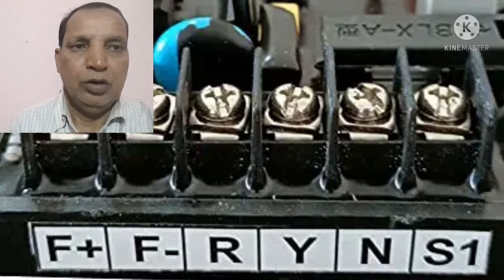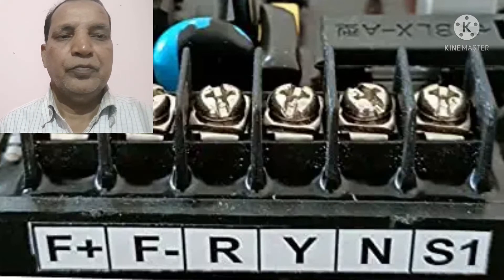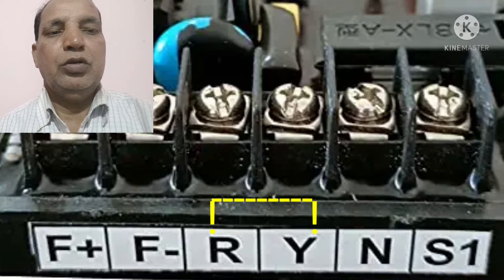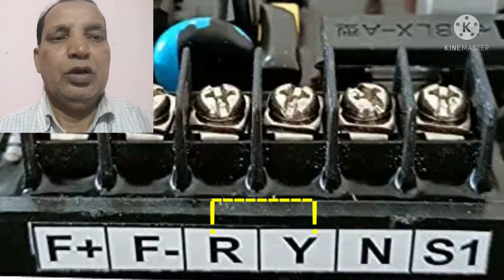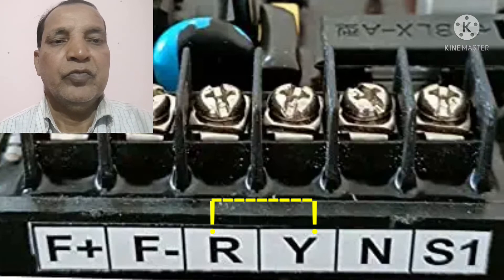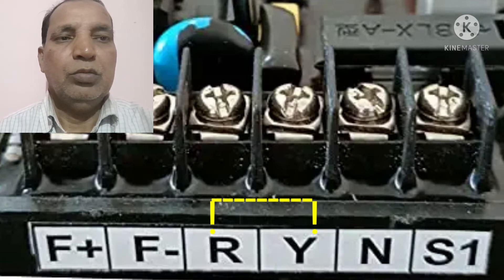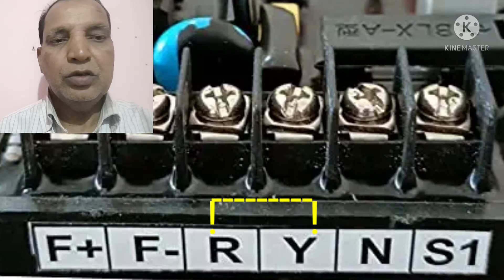This wiring is generally for the three-phase alternator. Now how to convert it to single phase — there is no big problem. For converting to single phase, where the two phase positions are there in the AVR, you can loop the same position. R and Y — you may short them, or take a single wire and loop both the two points of R and Y.